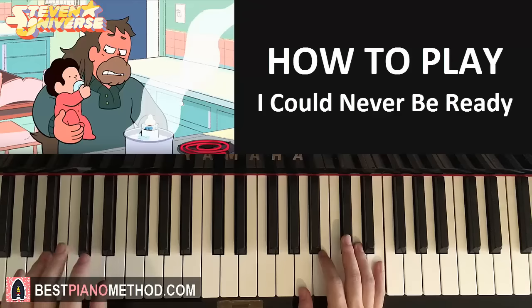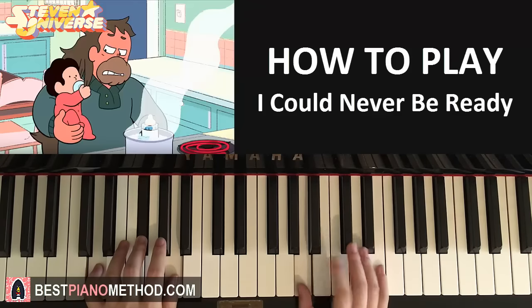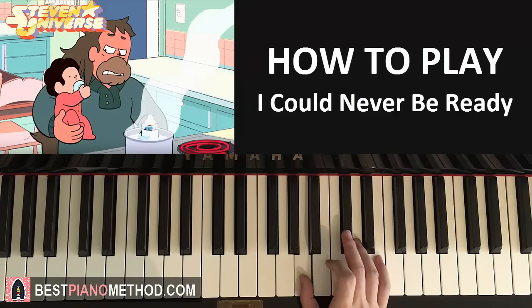All right, that's the next part. One more time. And then the fourth part — it's really similar but it's shorter. So the right hand goes: C-sharp, B, B, A, B and then B, A like that.